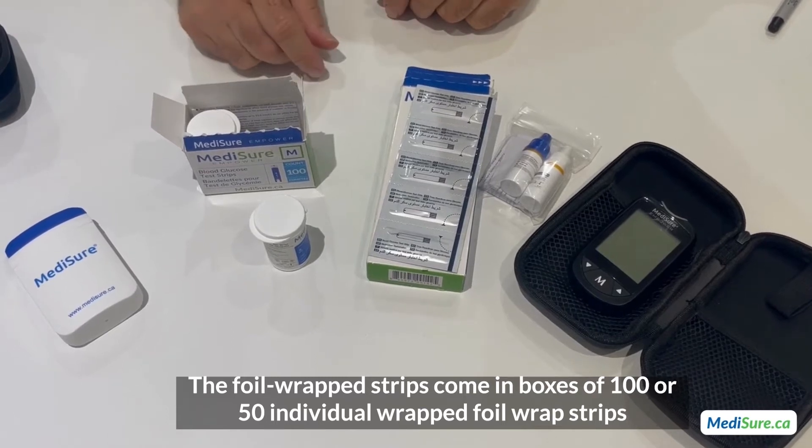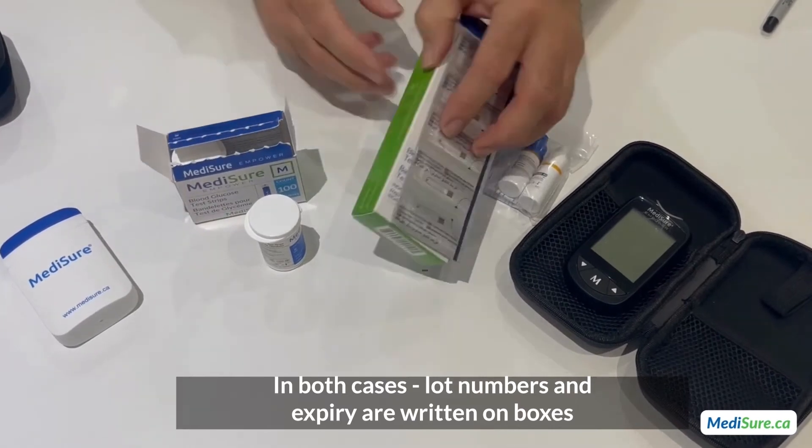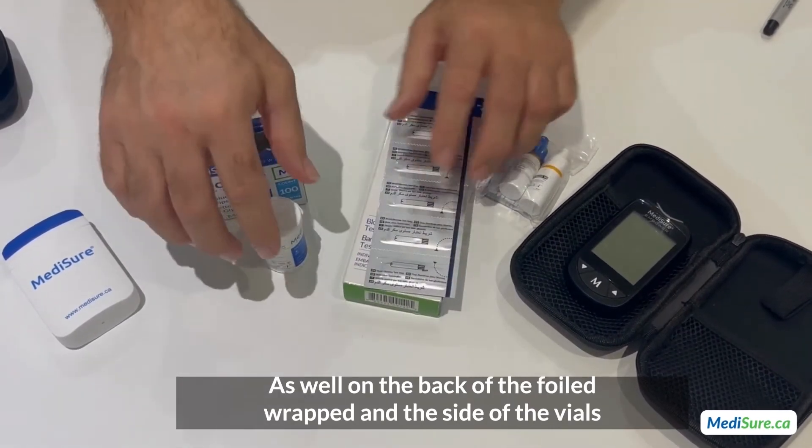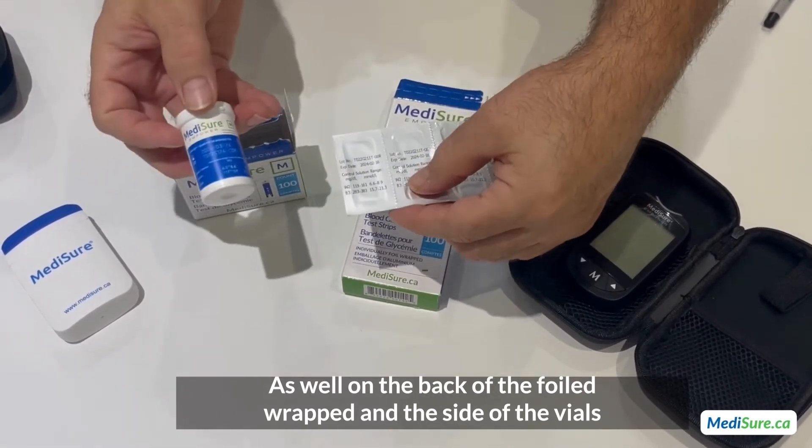In both cases, the lot number and expiry are written on the boxes, as well as on the back of the foil wrap and on the side of the vials.